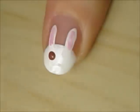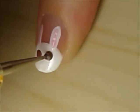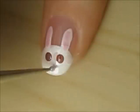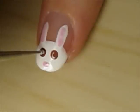Create two big brown eyes and a tiny pink nose. Then finish the eyes with two tiny white dots.